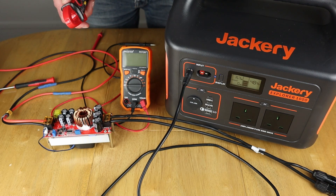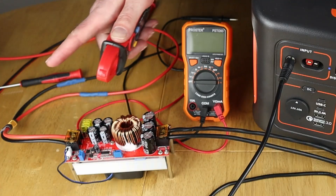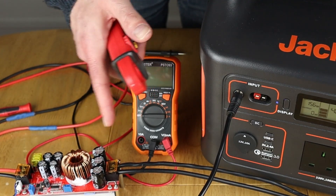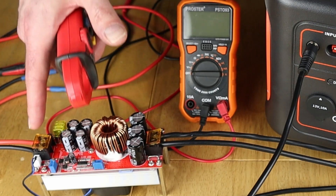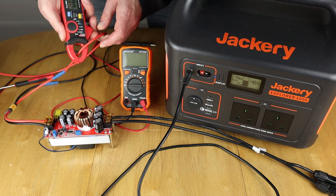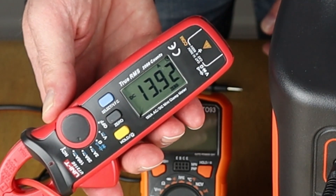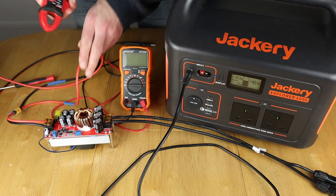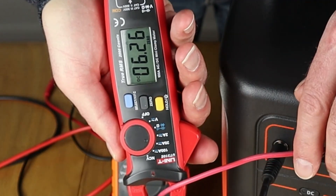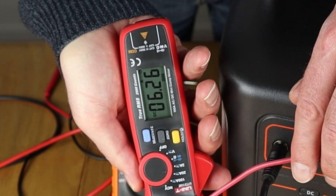Now at 26.4 volts, let's check the amps being drawn. Starting with the battery side, which will be drawing more than the Jackery side because the voltage is being boosted — remember, amps times volts equals watts. On the battery side, that's 13.92 amps being drawn. From the Jackery side, it's drawing about 6.26 amps. So almost 14 amps on the battery side, and with the voltage boosted, about 6.2 amps on the Jackery side.